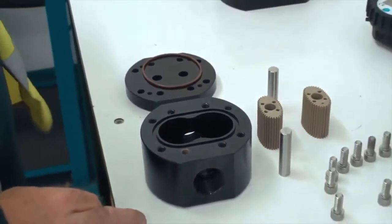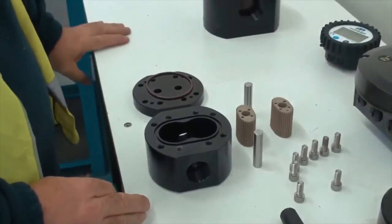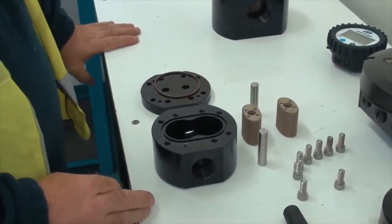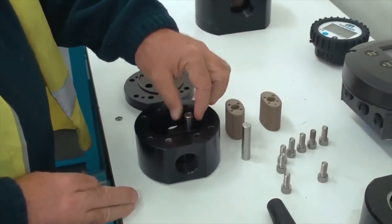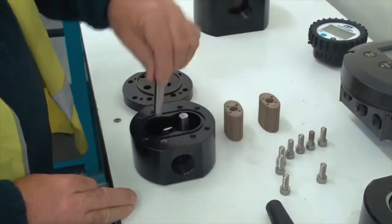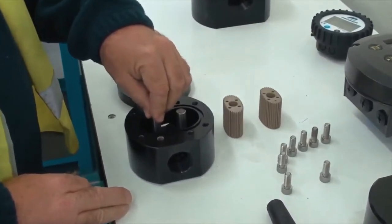Now to reassemble the flow meter, we start by replacing the shafts into the flow meter. We put them in and make sure they're all properly seated.